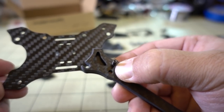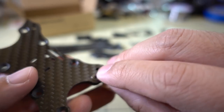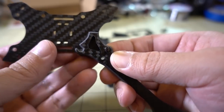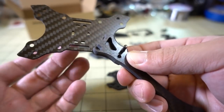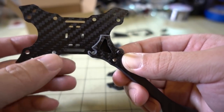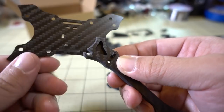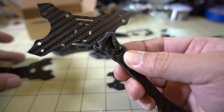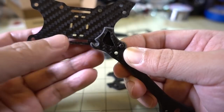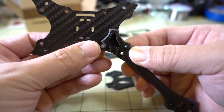I just started putting this together and I wanted to point out a little design element that's kind of interesting. Putting one of these countersunk screws in this hole here, which is chamfered — it comes up through the bottom plate. There's a little notch here for a screw that goes through to the stack. I think they designed it this way so you can remove that screw and then the one going into a press-fit nut, so you can easily switch out the arm. I think that's a pretty good design element.